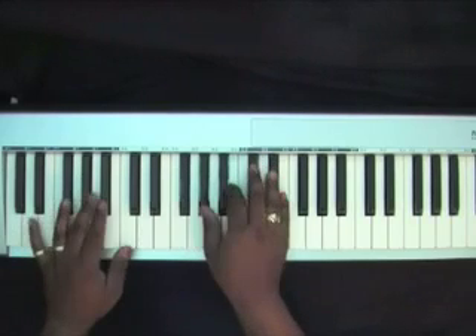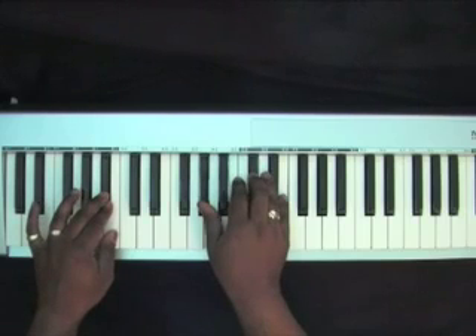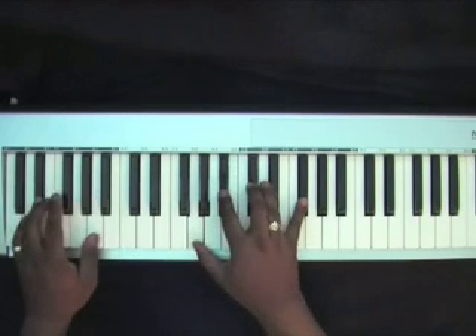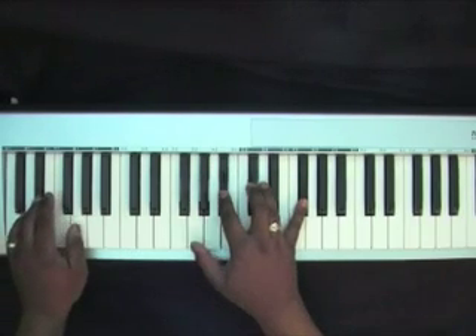From there, you can play a B flat on your left with an A flat, D flat, E in the right. Then go down to an E flat on your left with a G, B flat, D flat, G flat.